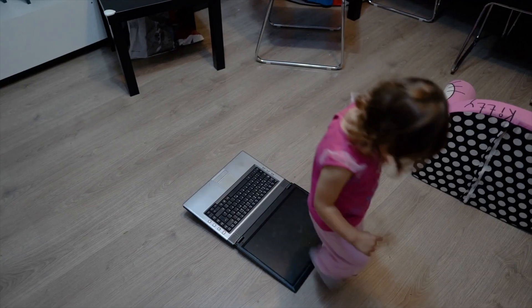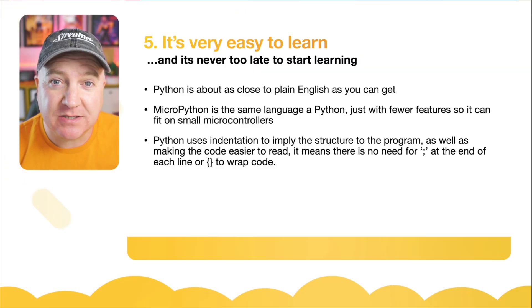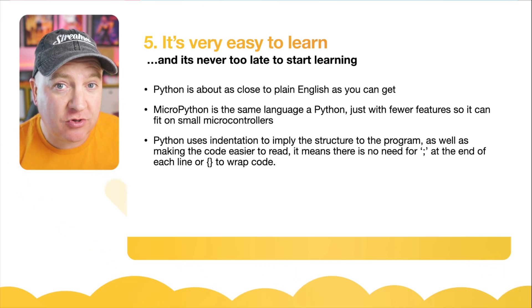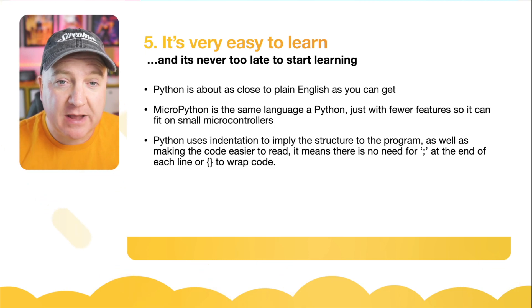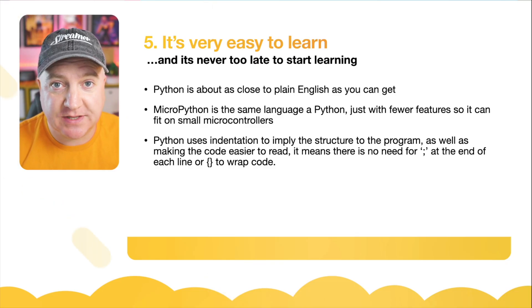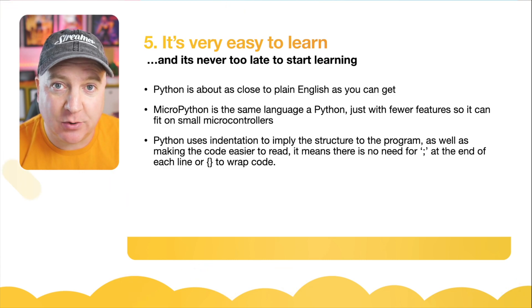It's very easy to learn, and it's never too late to start learning. Python is about as close to plain English as you can get with a programming language. MicroPython is the same language as Python, with just fewer features so that it can fit on a small microcontroller. Python uses indentation to imply the structure of the code. As well as making the code easier to read, it means that there's no need for those funny symbols at the end of the code, such as the curly braces and the semicolon.